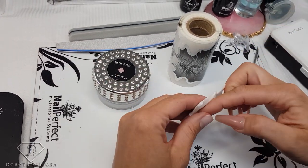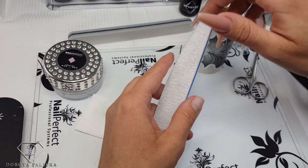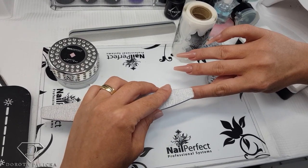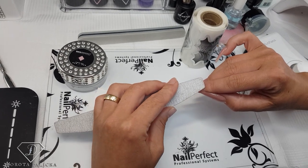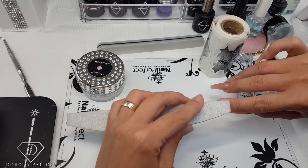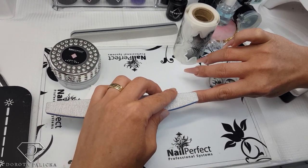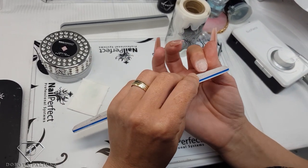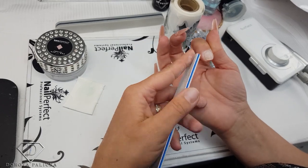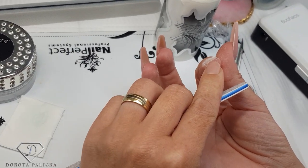I'm going to start by cleaning my nail with the blue scrub, which is a nail dehydrator. I do that because sometimes clients come in and they might have an oily nail, or they could have scratched their face - so it's good to clean it with the blue scrub before starting any work. Then I file the surface of the natural nail with a 180 grit file just to get rid of any shine. I'm going to try to shorten this nail as much as possible, which is actually really difficult because of the hyponychium - that's basically skin, and those of you with high hyponychium know how painful it can be.